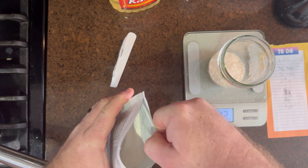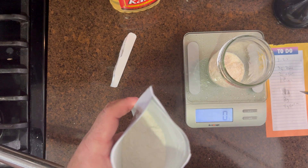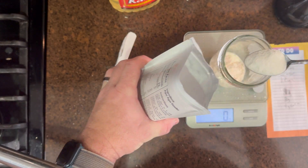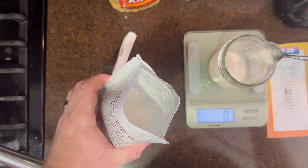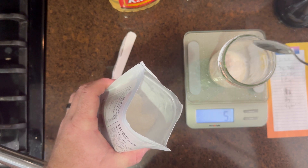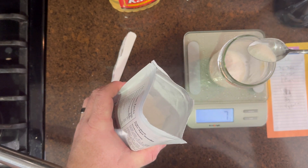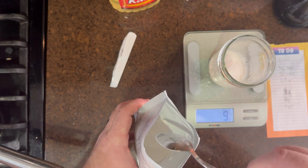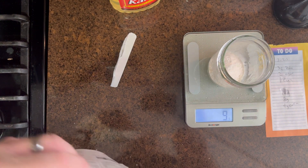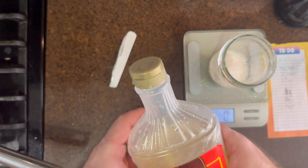Eight grams of agar agar here. I bought this off Amazon. I know that Philly Golden Teacher uses the Telephone brand — I probably should have, but this is what I bought before I found his video. It's good enough; it's cheap, so I would suggest you stick with something cheap. You don't need anything really expensive for the agar.